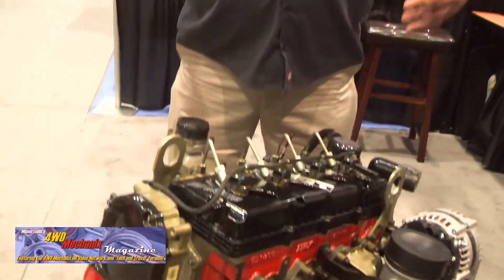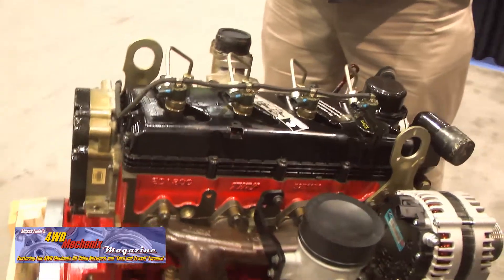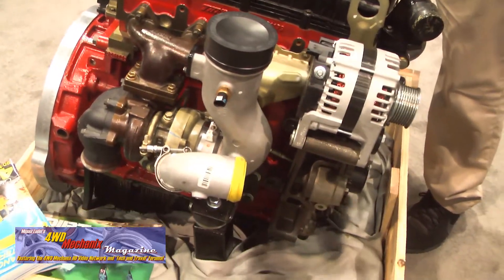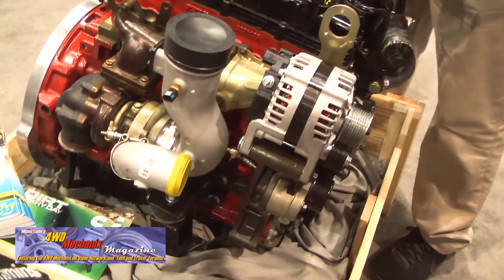We could never do that before. An emission-legal swap has been done many times. This will actually have a legal EO number. For California, the best way to put it: we'll be thinking of it like an E-Rod crate engine — you go down to your ref with the EO number. It's going to be way simpler than any other diesel conversion we can do.